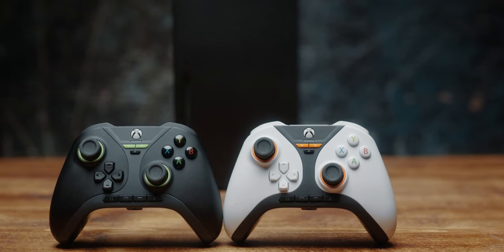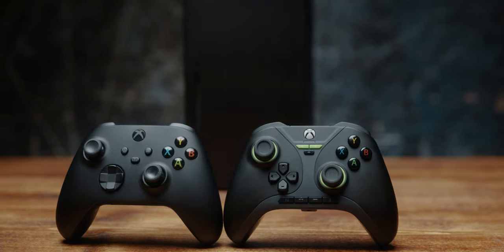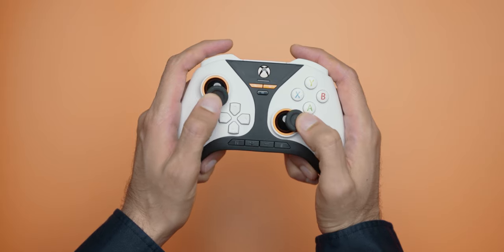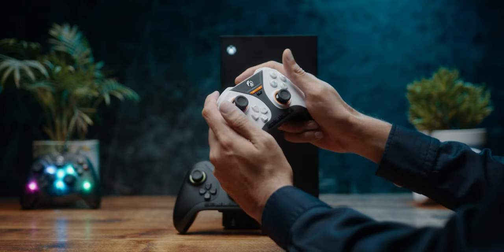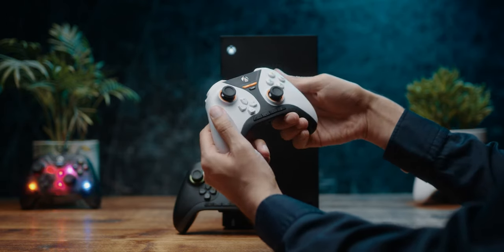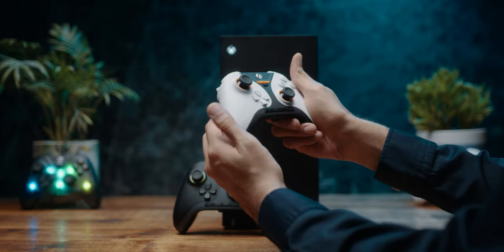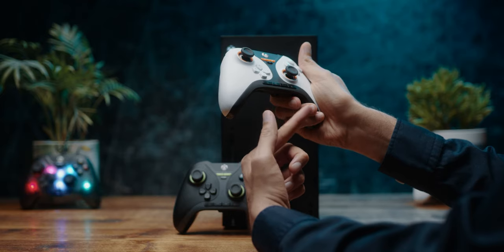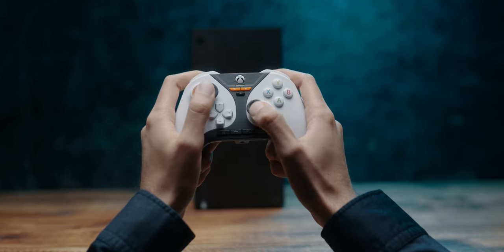Let's start with the design. It weighs 218 grams on my scales and is based on the standard Xbox layout. The in-hand feel is slightly different but not a big departure from the standard controller. If you're used to holding the standard controller, you'll be right at home here. The only differences are these sharper edges and how your inside fingers wrap around — that's the only difference I felt. Otherwise, very, very comfortable to hold.